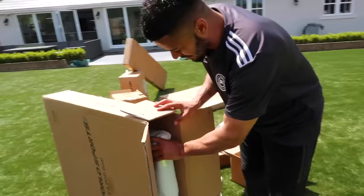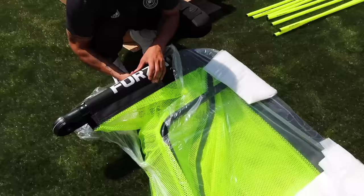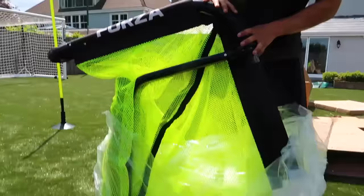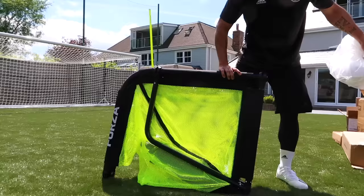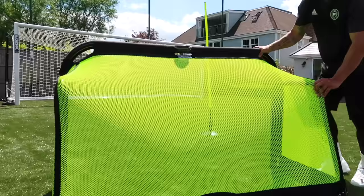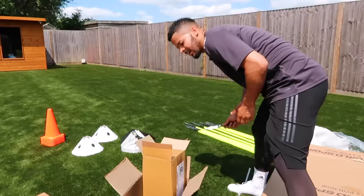These are little mini goals but they're brilliant because they're so easy to pack down — they're portable and they look so cool. You literally just open it out and it's done, just like that. Straight out of the pack, open it out, bang — you've got a mini goal. It looks fantastic.